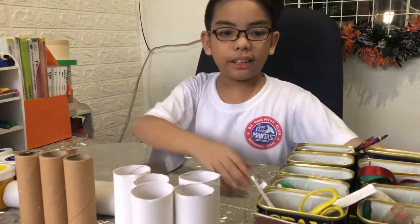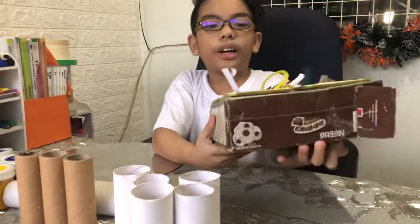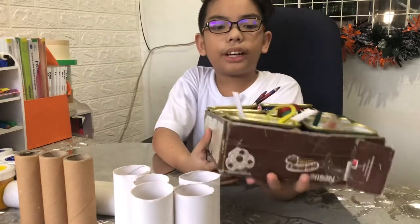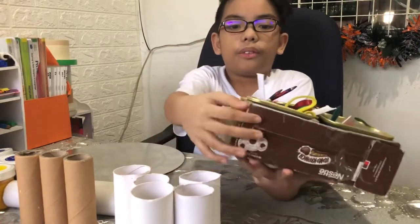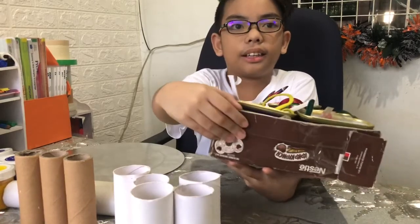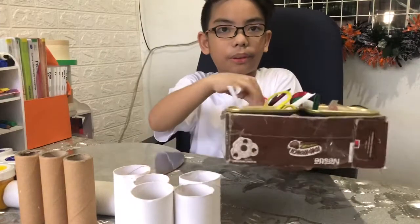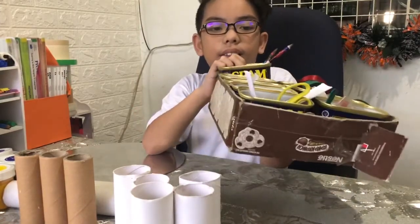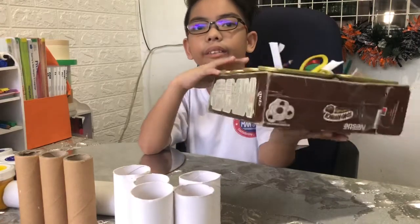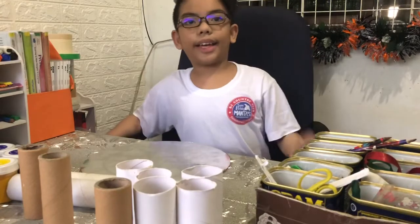As you can see here, this is the organizer that my mom made years ago. But it is now already broken — broken and the cans are not sticking.